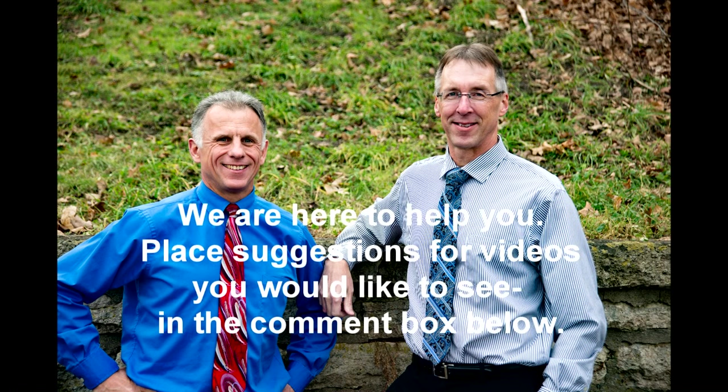Bob and Brad, the two most famous physical therapists on the internet. I'm Bob Schrupp, physical therapist. Brad Heineck, physical therapist. And together we are the most famous physical therapists on the internet, in our opinion of course.